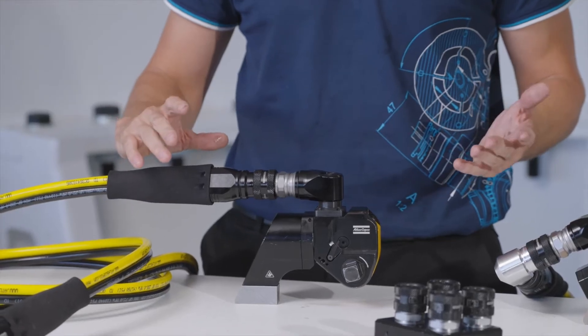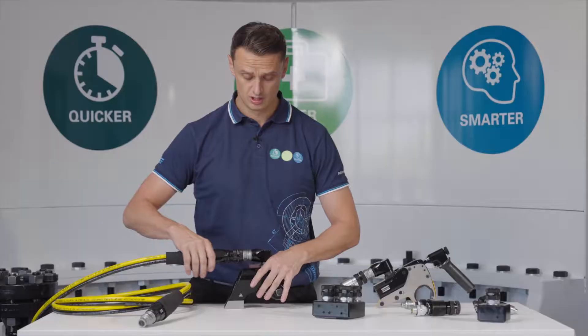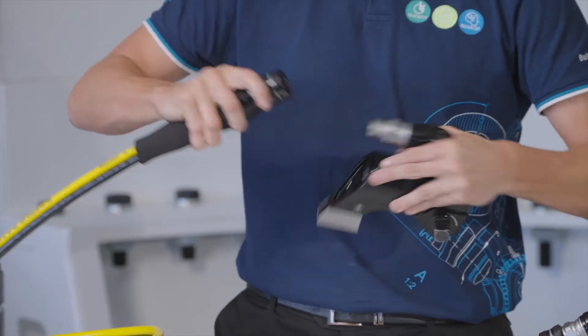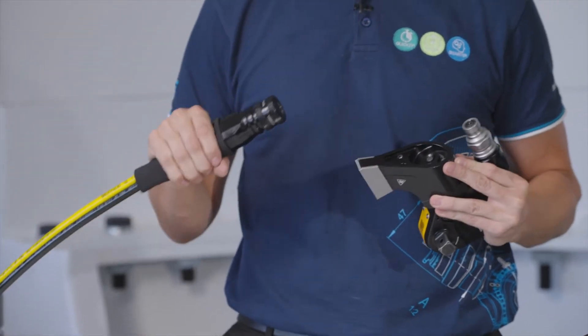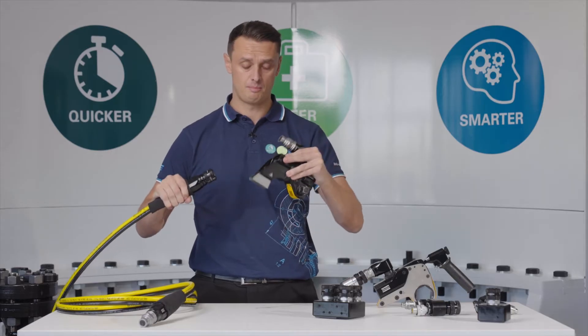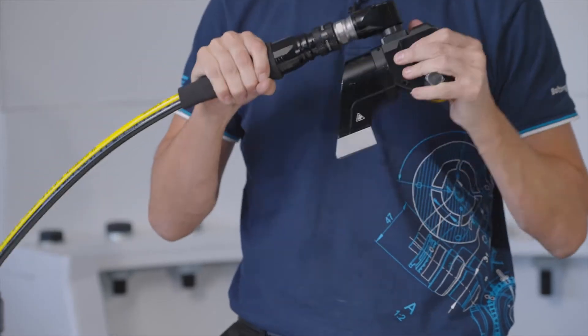The first benefit is the speed of connection. To release the coupling, all you would do is push the collar forward and then release the safety collar. Then to reconnect, simply put pressure on the back and connect.